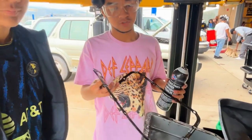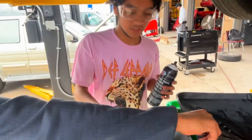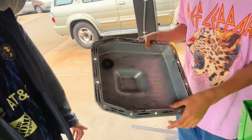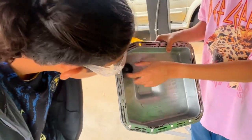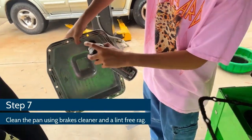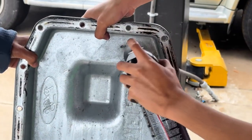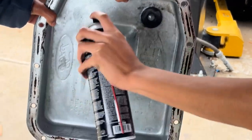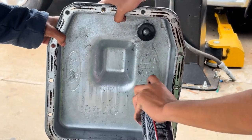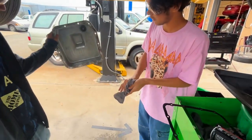Alright, so on this 4R70W transmission, this gasket is reusable, so you don't need to get a new one. But for your pan, there's a magnet in it — you want to clean that. It is glued to the pan so it's not removable, but you also want to clean the pan out with brake cleaner. We're going to go ahead and demonstrate that now. Get all that, and then you want a lint-free rag and wipe it down dry.